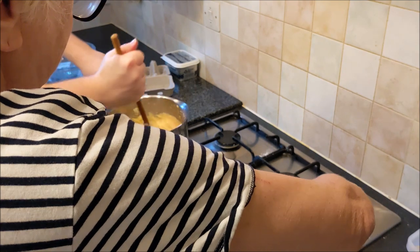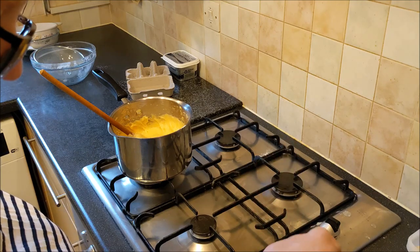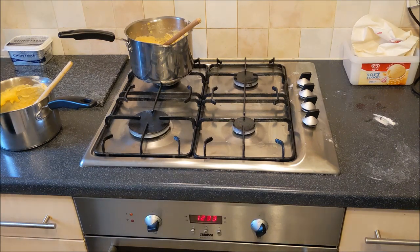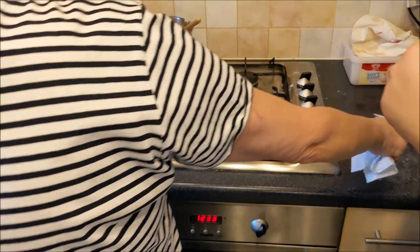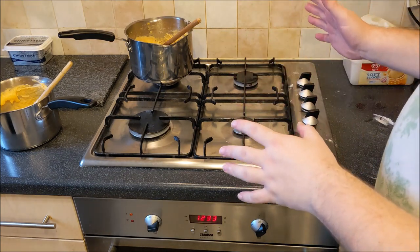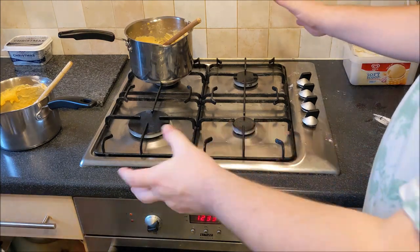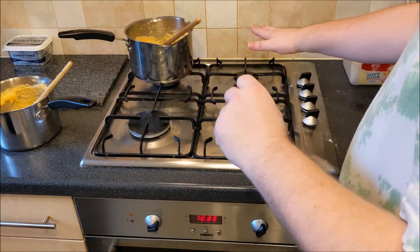Now it's ready to go into your piping bag and onto your oven tray. To recap: we got half a pound of water, four ounces of butter, melted in a pan. Then five ounces of sifted flour — it's got to be sifted — put that into the melted butter water. You've got to warm the butter till it melts, then bring it to the boil — that's important.